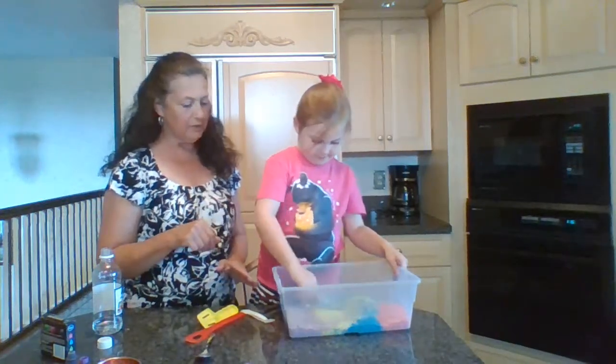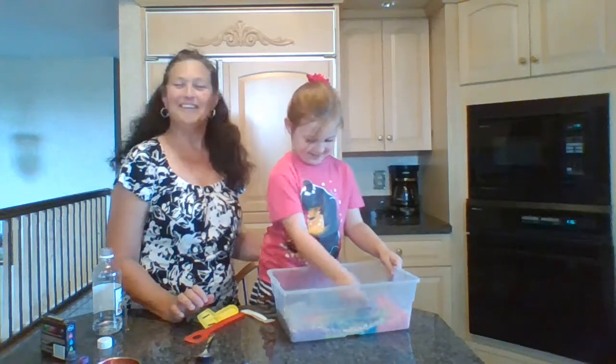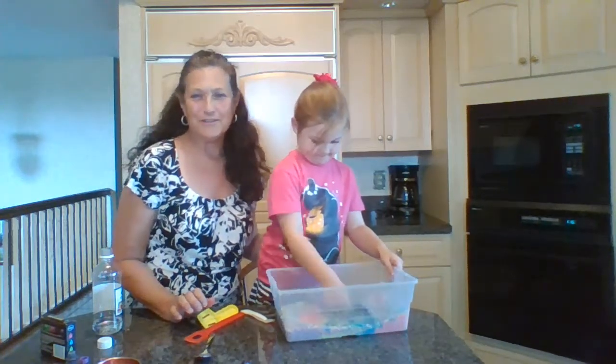You can mix it up. You can do anything else. There you go. Stay safe. Have fun. And wash your hands.